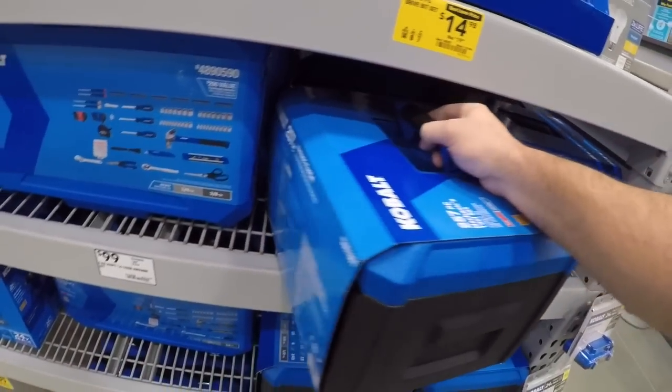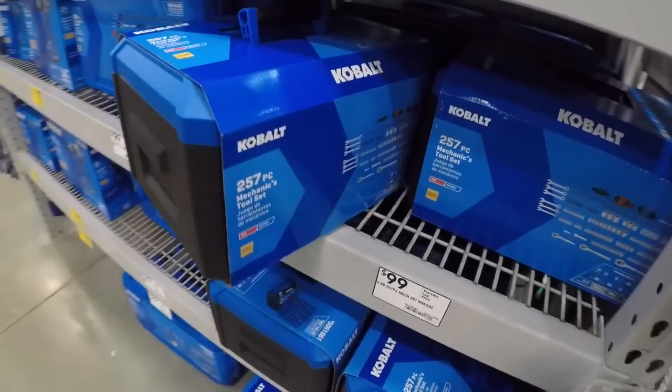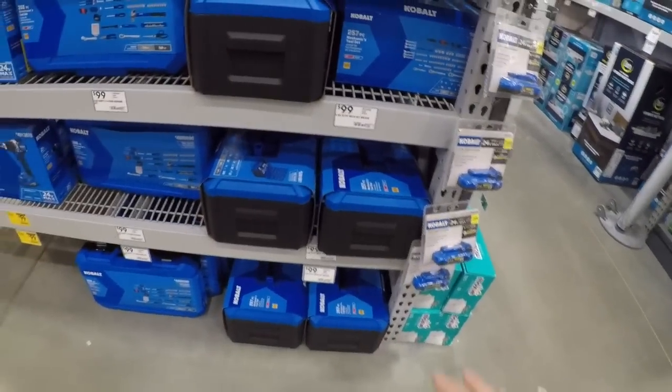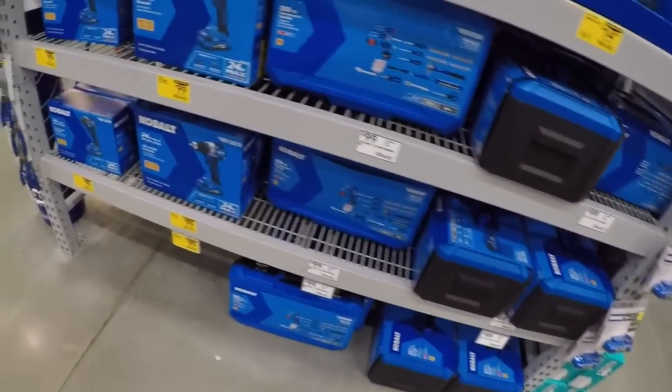We got the cube — the Cobalt Cube. 257 pieces for a hundred dollars. This is going to be the yearly cube set from Cobalt — the holiday one they put out every year.